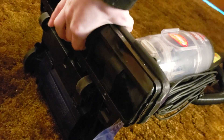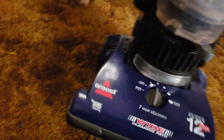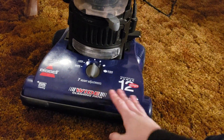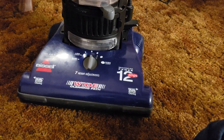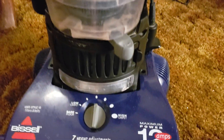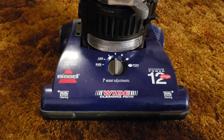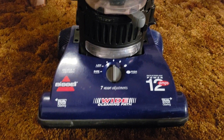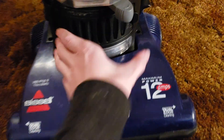You can see the bearings are all dried up — they're not seized or melted, just dried up from years of not being maintained. Most people aren't going to oil the bearings on the brush roll. Those of you who remember the vacuum save video will recall that whenever this arrived it was in very poor condition, and I did clean it up the best that I could.